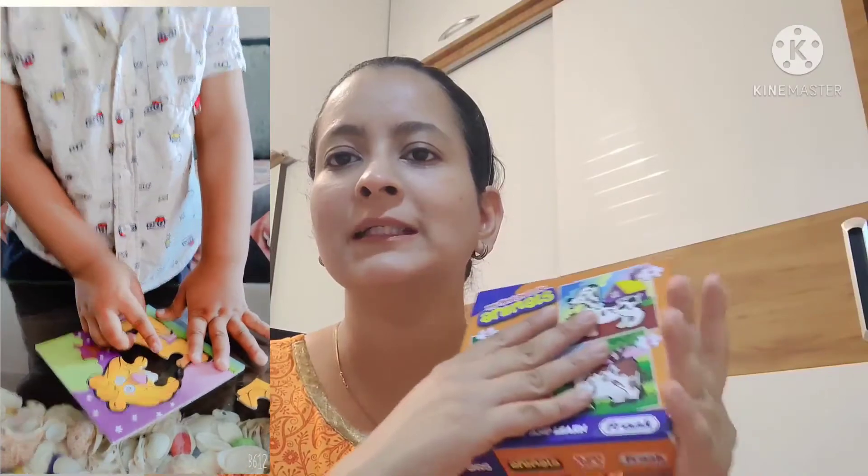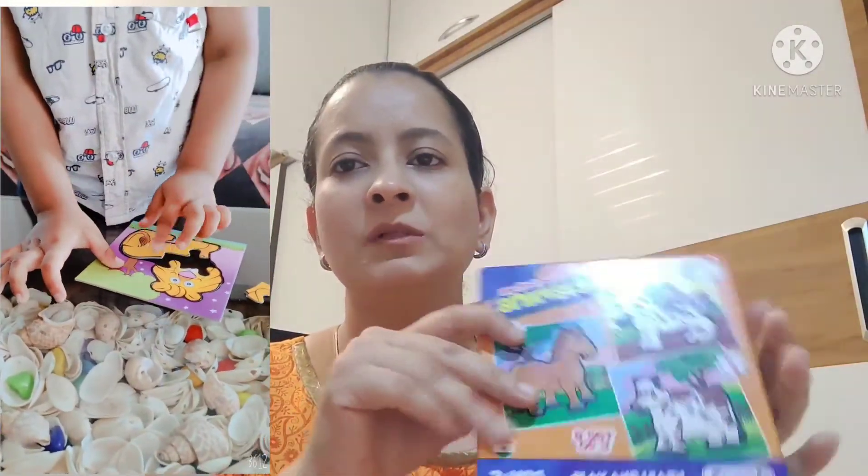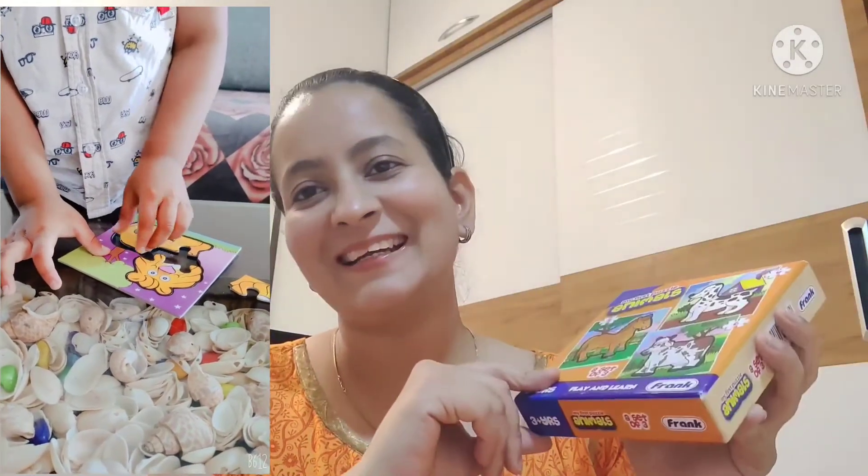I have ordered 4 puzzles in total. It is a good product — you can get it for 89 rupees. It is made in India, so definitely you can try it. Try it with one box first. From my side, this is a good product and you can definitely invest in it.